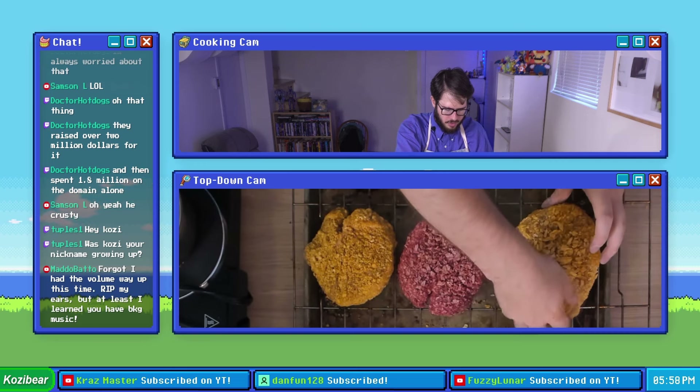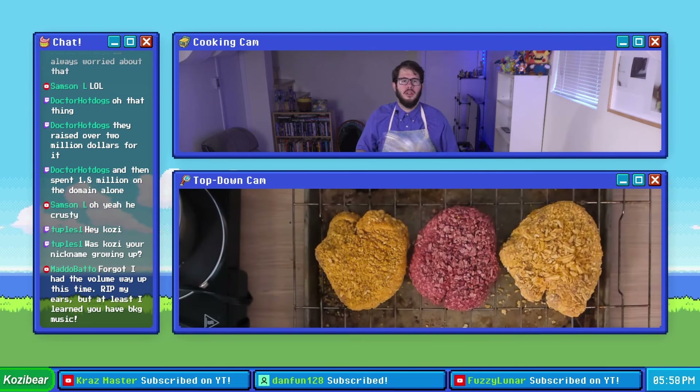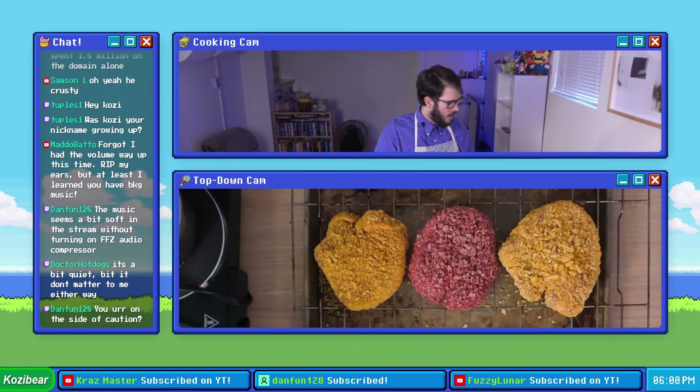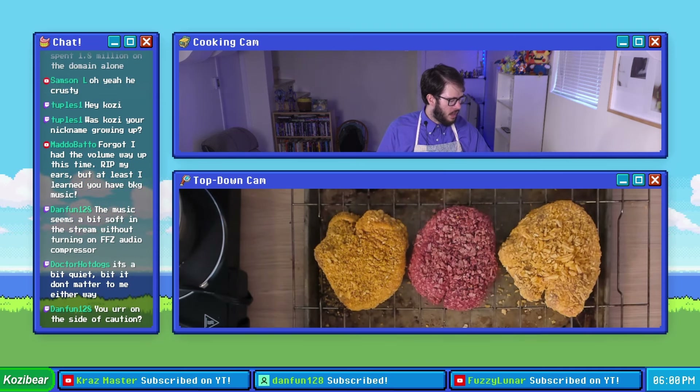I'm gonna move these around a little bit so they have more space. What beautiful specimens. And yeah without further ado we're gonna go ahead and schlep these things in the oven and cook them for 25 minutes.